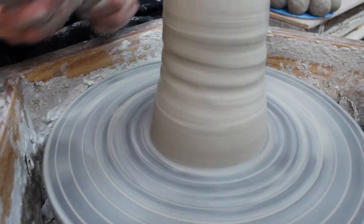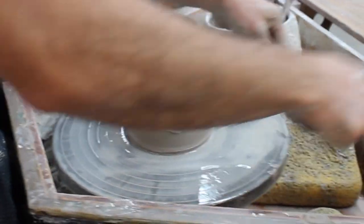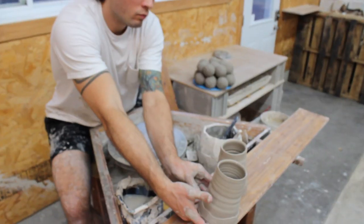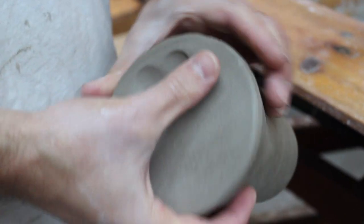He found a 2,000-year-old passage from the philosopher Plutarch. It wasn't about shields or swords or armor, but a common drinking mug. Plutarch wrote: the Spartan Kothan, or drinking cup, is especially valued for its use on military campaigns.